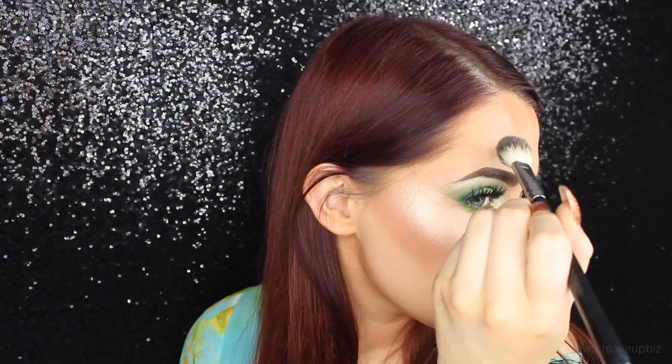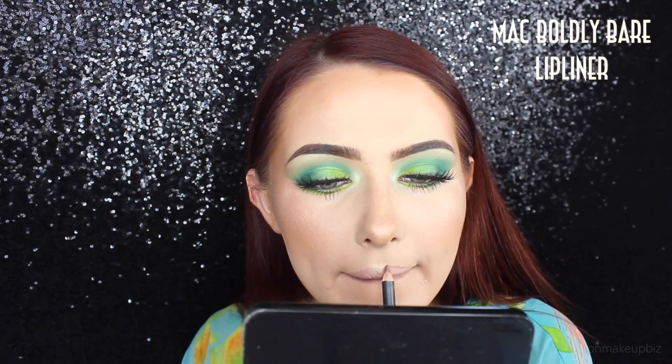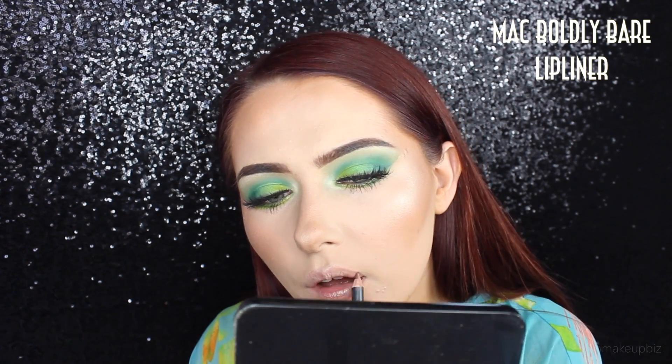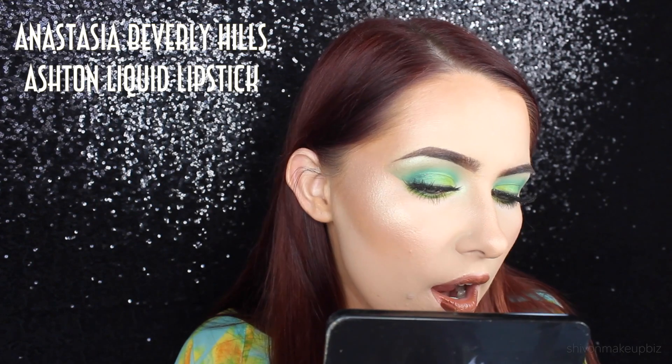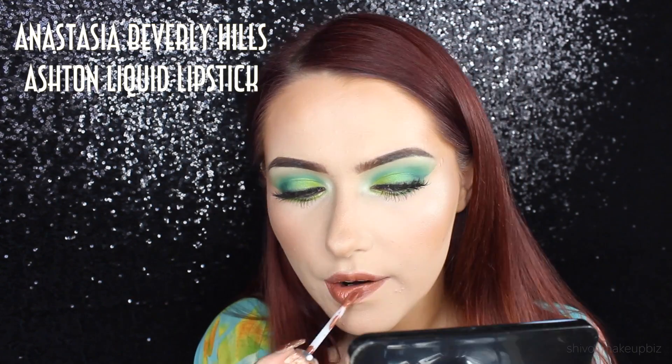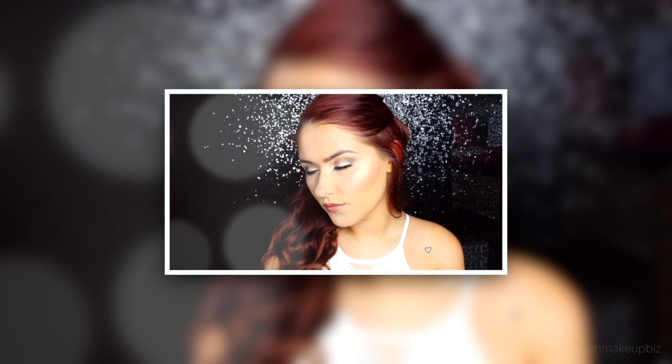I'm applying some highlighter - that's the Lucky Clover shade from the Moonchild palette - just to add a little more green. Then I'm applying my lip liner, which is MAC's Boldly Bare Lip Liner - the most amazing lip liner ever. Then I'm going in with Anastasia Beverly Hills Ashton Liquid Lipstick. I went massive on my lips today and they look huge and I love it. This is the finished look - I really hope you enjoyed watching this tutorial as much as I did filming it. I'm so glad to be back filming - I'll see you next time, thanks for watching!